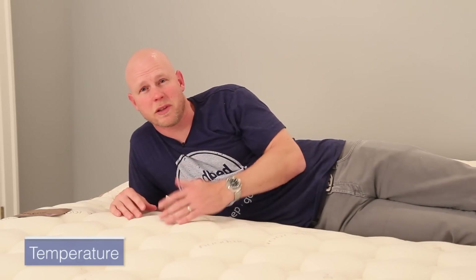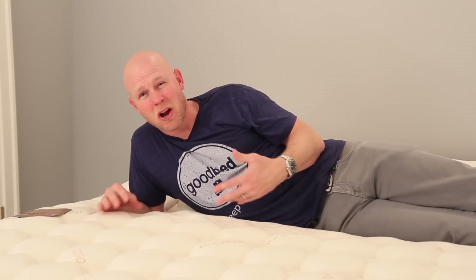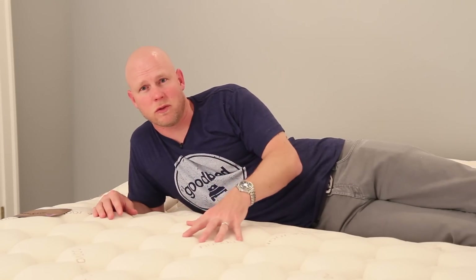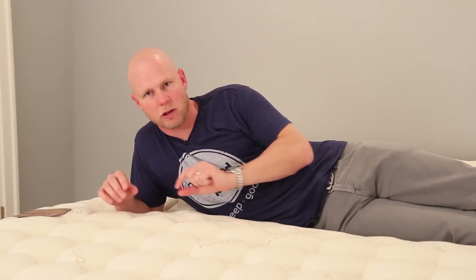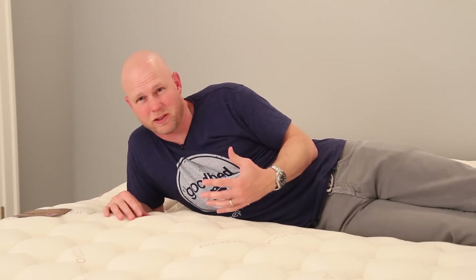Another concern for some people is temperature, or more specifically sleeping hot — a particular concern with a memory foam mattress. Our general advice for people for whom this has historically been a problem is that memory foam mattresses may not be the right match. That being said, they've taken several steps with the Lumenleaf to mitigate overheating. In the middle section of the mattress, they've laminated a thin layer of gel onto the top layer of the memory foam — literally full-on gel, not gel bits — so if you could touch that layer directly, it would have a coolness to the touch, the same way room-temperature water would.